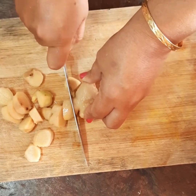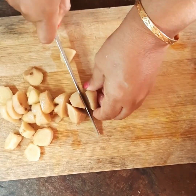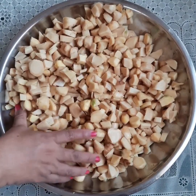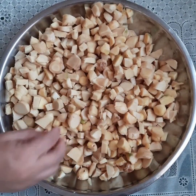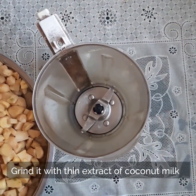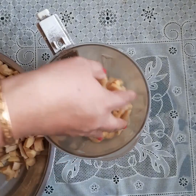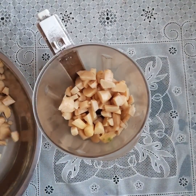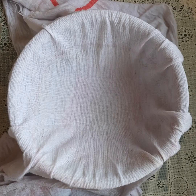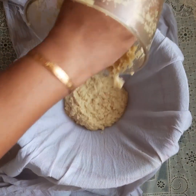After soaking, I have washed the ginger once again and then chopped it into small bits. Now I am going to put it into the mixer and make a fine paste and extract the juice out of it. I have ground the ginger to a fine paste and now I will be extracting the juice using a clean muslin cloth.